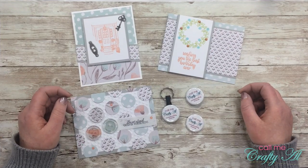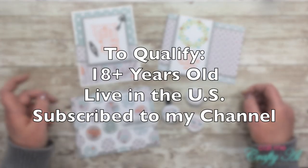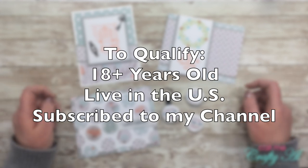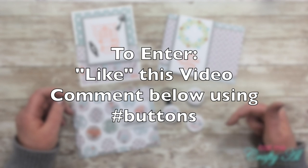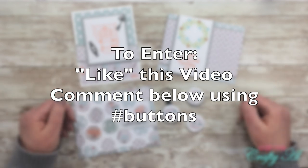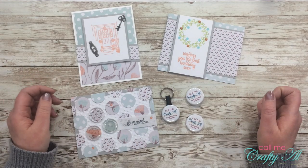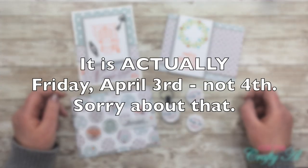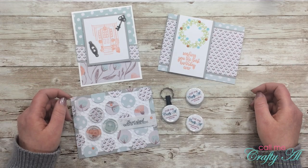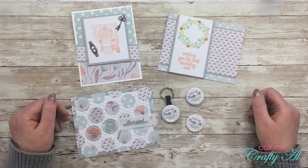Thanks so much for watching all the way to the end! As promised, I'm giving away the projects I created today. To qualify you need to be 18 or older, live in the United States, and be a subscriber to my channel. To enter, give this video a thumbs up and leave any comment below — make sure to include the hashtag #buttons. Don't mention the giveaway specifically. You have until midnight on Friday, April 4th, and the drawing will happen the following week. Don't forget to check out my friend Danny's blog to see how she used buttons and brads!